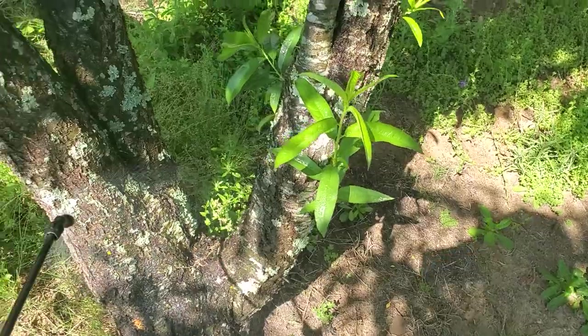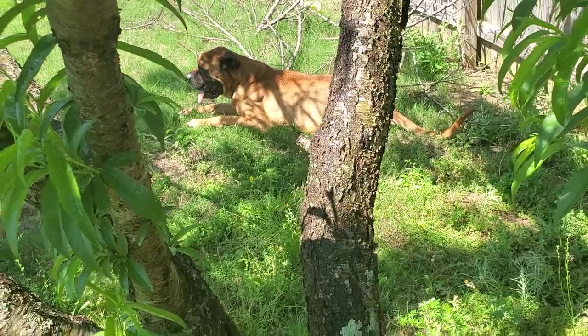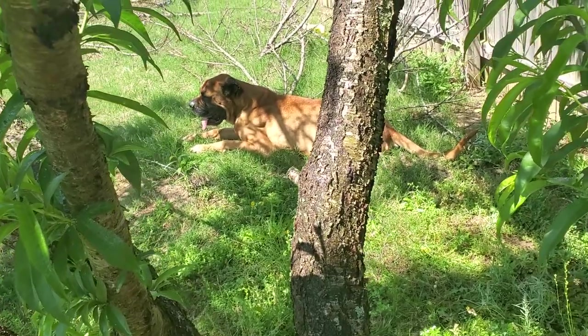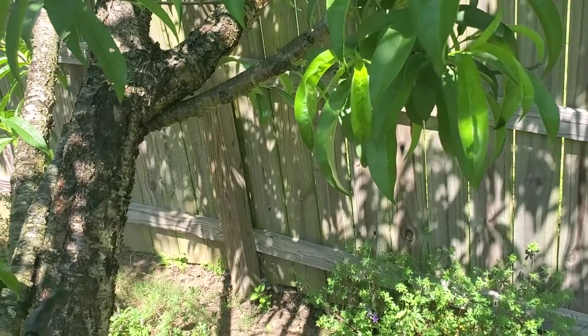Y'all see my baby over there — he follows me everywhere I go in the garden. That's my bull mastiff, Prince. Prince is old and I'm hoping that he's not on his last leg, but according to my veterinarian he's old and hanging in there. We're gonna wish him well and keep him out here in the garden with mama — that's his favorite place to be.